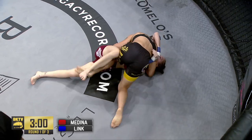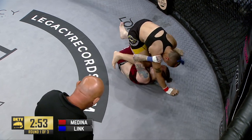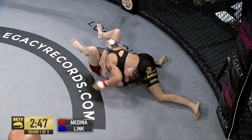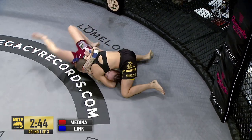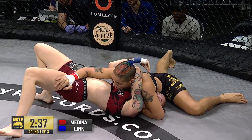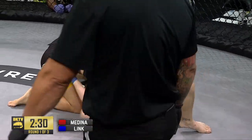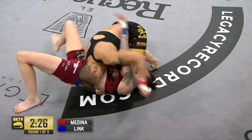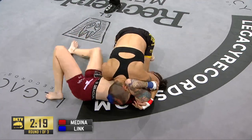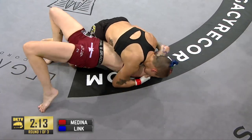The head and arm choke — if she slides cross to the other side she could have it there. It looks like that's what she's cinching up. We've seen it finished from mount, we've seen it finished from all types of positions. Trying to slide through — the buck comes, she almost got bucked off there. That's the danger when you try to switch positions, as opposed to standing and going to ground and pound. Two and a half minutes — that's a tough ride for your first half of a bare knuckle MMA fight, but Link is hanging in there.